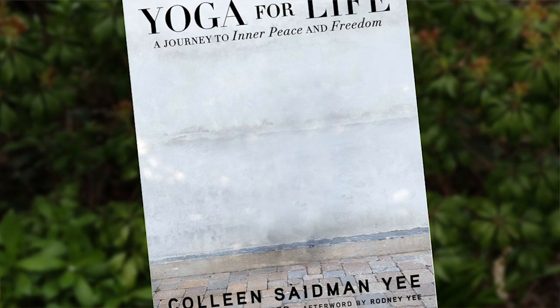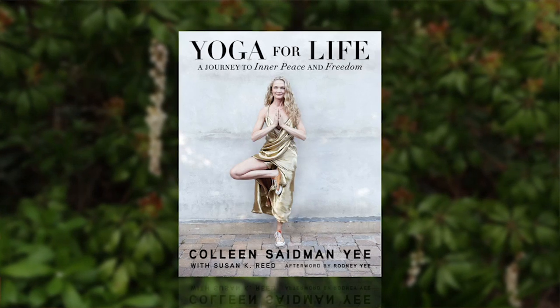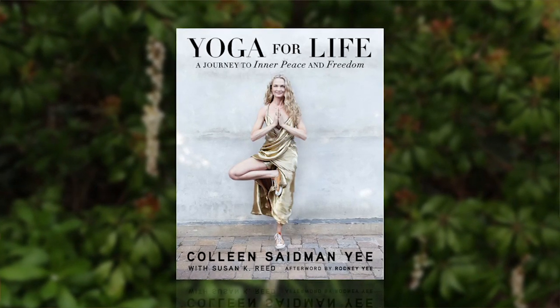This is a chair yoga sequence from my new book, Yoga for Life: A Journey to Inner Peace and Freedom. This sequence is great for anyone who finds themselves sitting in a chair more than they should.